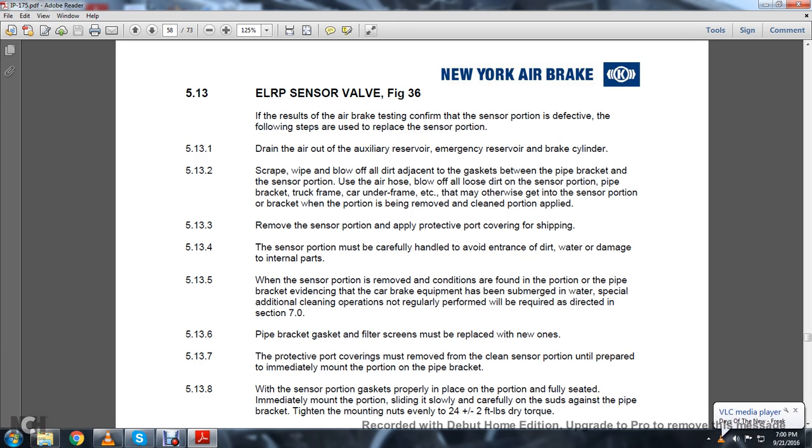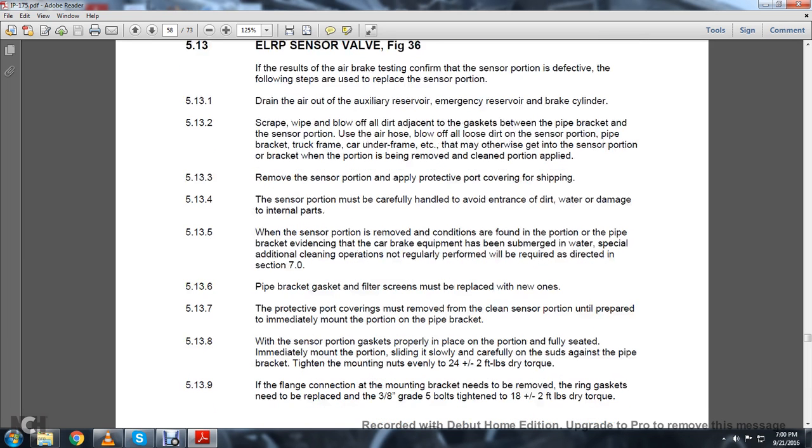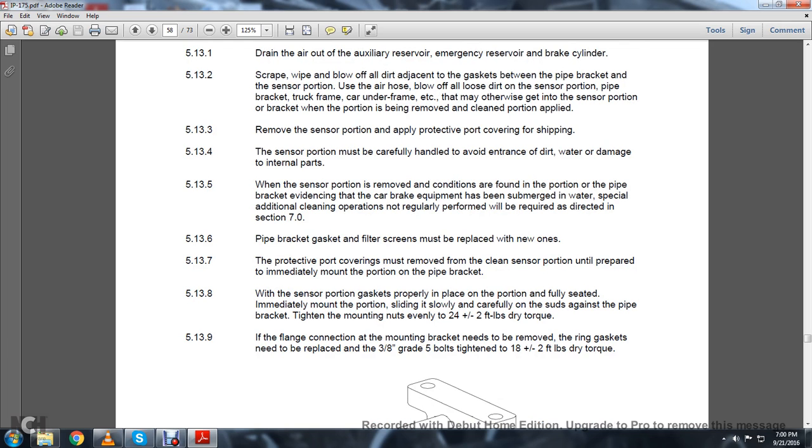5.13.4: The sensor portion must be carefully handled to avoid entrance of dirt and water and damage to internal parts. 5.13.5: When the sensor portion is removed and conditions found in the pipe bracket provide evidence that the car or brake equipment has been submerged in water, special additional cleaning operations not regularly performed will be required as directed in Section 7.0. 5.13.6: Pipe bracket filter screens must be replaced with new ones. 5.13.7: The protective port coverings must not be removed from the clean sensor portion until prepared to immediately mount on the pipe bracket. 5.13.8: With the sensor portion gasket properly placed and fully seated, immediately mount the portion, sliding it slowly and carefully on the studs against the pipe bracket. Tighten the mounting nuts evenly to 20 plus or minus 2 foot-pounds of dry torque.